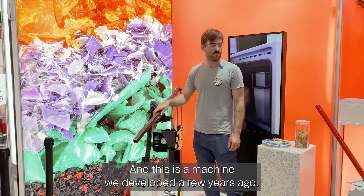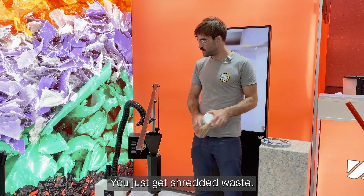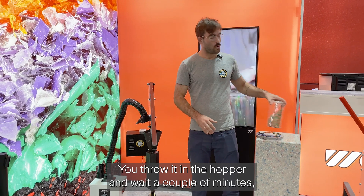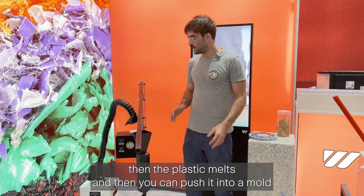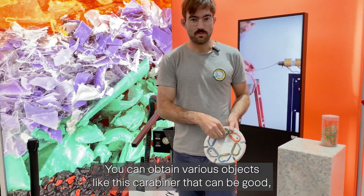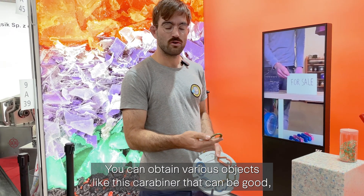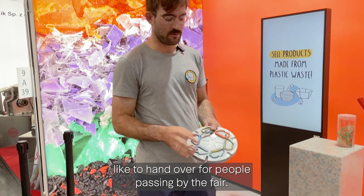This is a machine we developed a few years ago. It's very simple — you just get shredded plastic, you pour it in the hopper, wait a couple of minutes for the plastic to melt, and then you can push it into a mold. Like this you can obtain various objects, like this carabiner that can be a good handout for people passing by the fair.